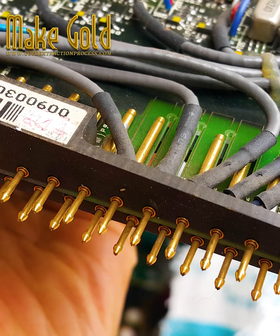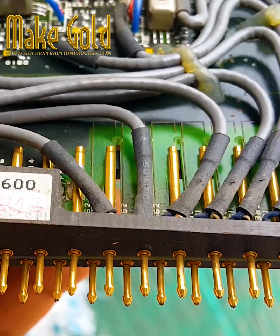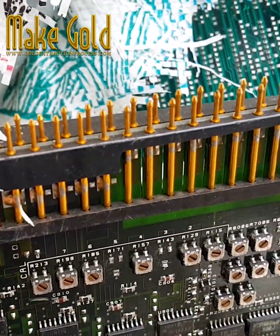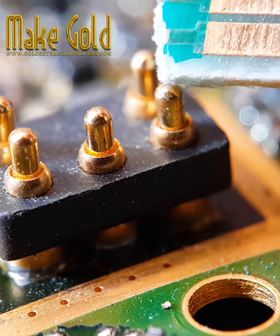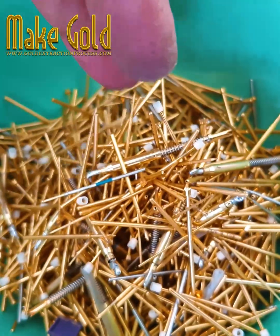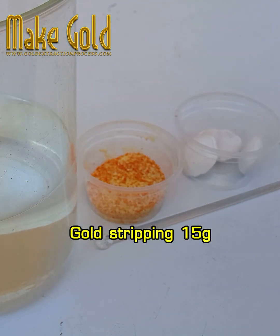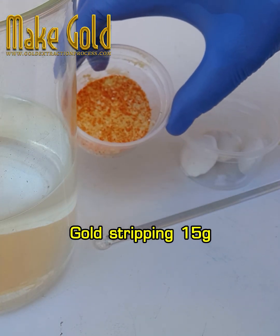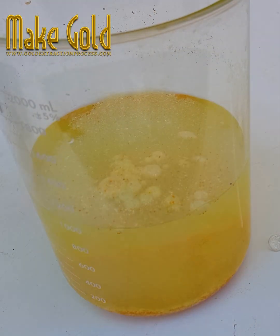Hello friends, today I will show you how scrap gold recovery pins work. Gold is usually located at the junction of electronics. Keep in mind that outdated electronics are likelier to produce parts with a high enough level of gold to make the procedure worthwhile. To recycle gold from computer PC scrap and electronics equipment, you may find gold from old electronics in your home.